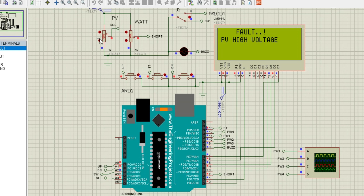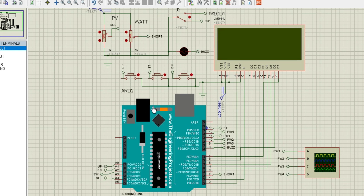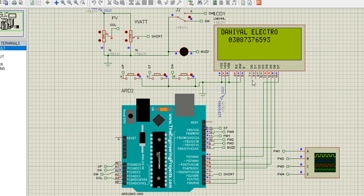One of the standout features of this project is the LCD display. This display acts as the user interface, providing real-time updates on all the critical parameters. For example, it shows the DC input voltage, the AC output voltage, the power consumption in watts, the current in amps, and even the simulation run time. You can see how these values change dynamically based on load conditions, ensuring you're always aware of how the inverter is performing.